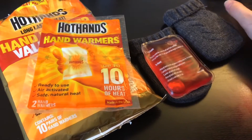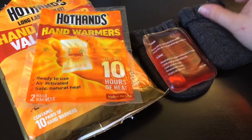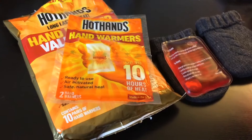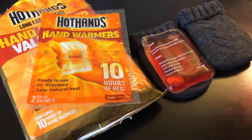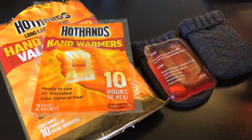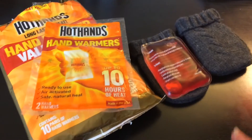And that would be hand warmers. Now, if you have something like a snuggle safe disc, those are great as well, and if you know a storm is coming, you can heat them up in advance. However, they require a microwave, so if your power goes off suddenly, there's no way you can heat up that disc. So your best bet are hand warmers.